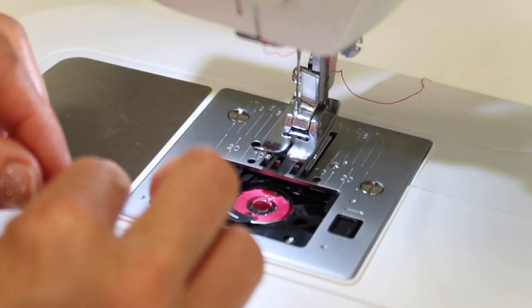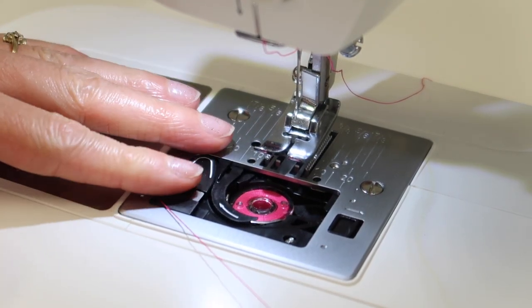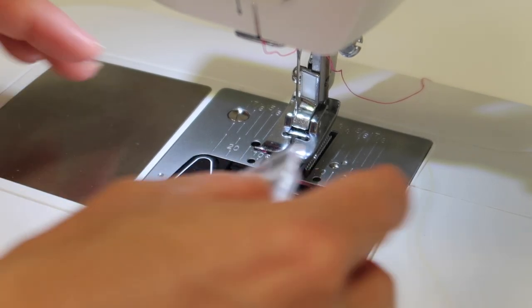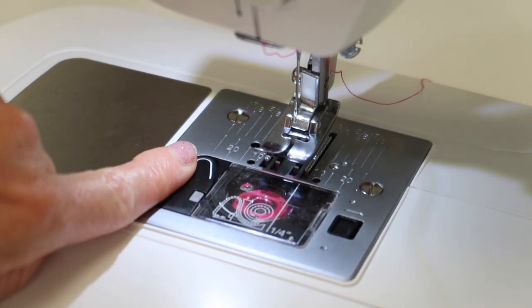After you get everything back together, I would recommend that you sew on the machine to make sure that everything got back together correctly, and then that way you're all set to go. Do this on a regular basis.